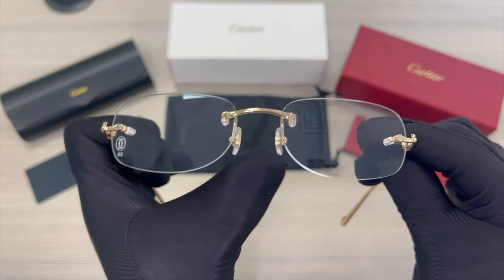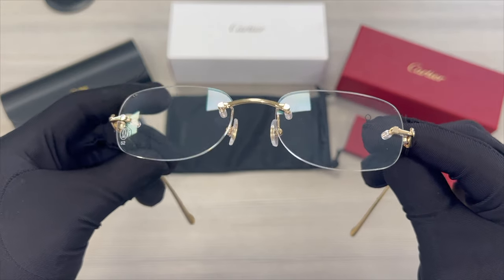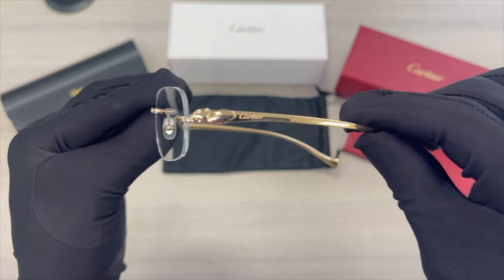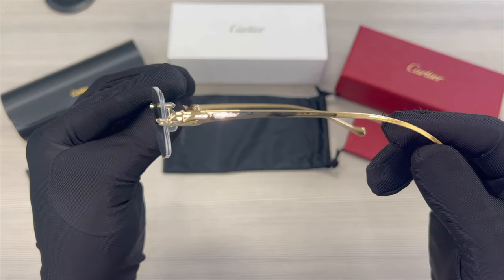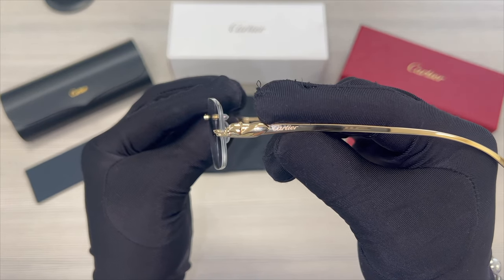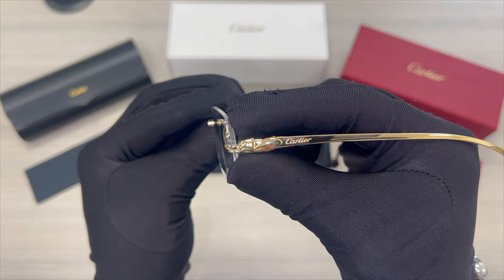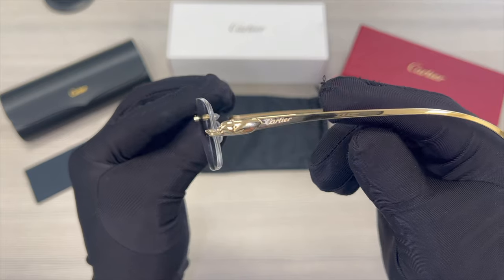The bridge is gold. The temples are also gold, and you'll find the Cartier logo engraved and the Cartier Panther on its temple.